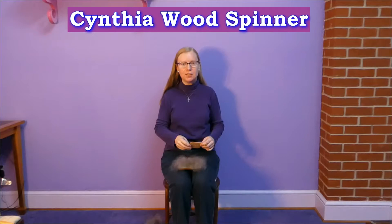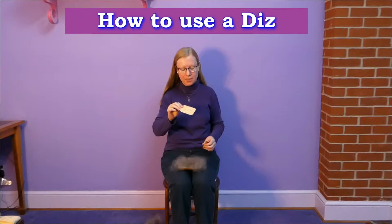Hi, I'm Cynthia, the woodworker behind Cynthia Woodspinner. I'm here today to show you how to use the Diz.